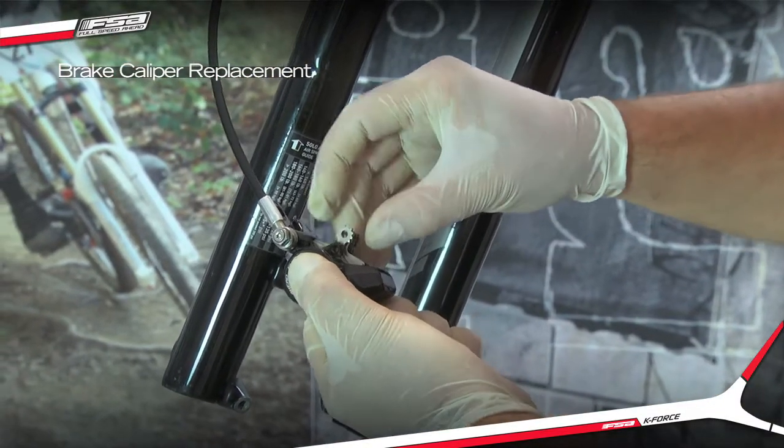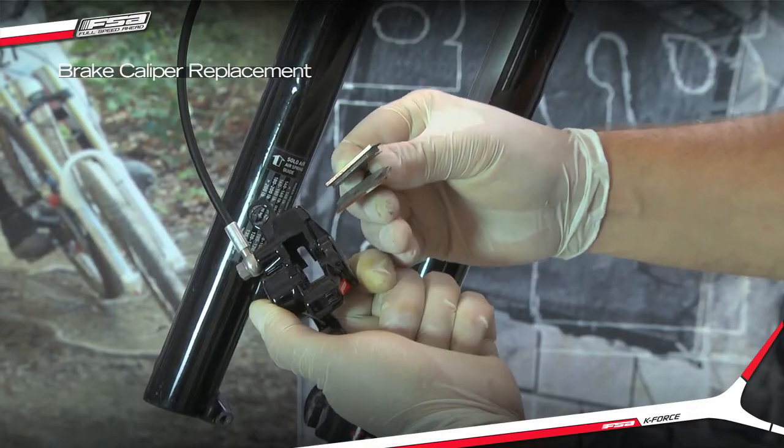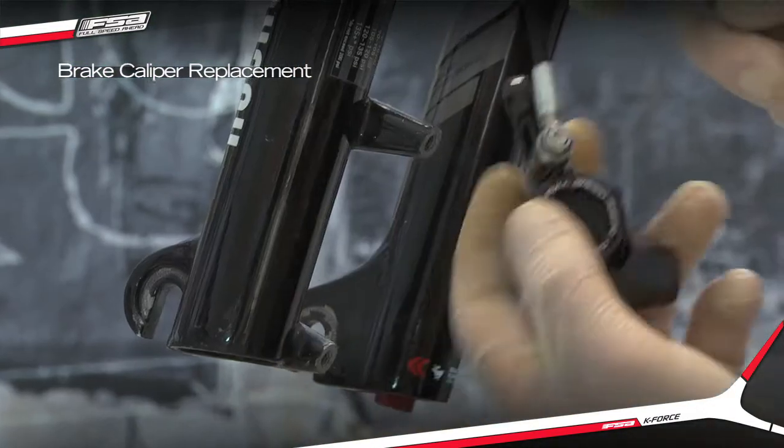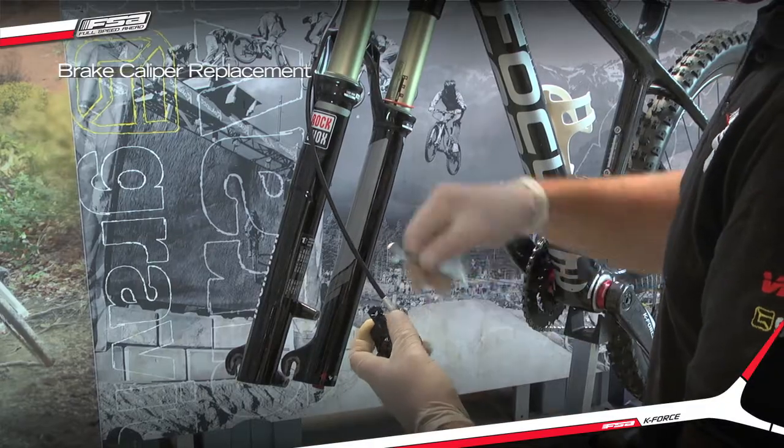From the top of the brake caliper, grasp the brake pads and pad spring and pull outwards to remove them and set in a secure location. Remove the hose connect screw, hose fitting, and O-rings using the 8 mm wrench.